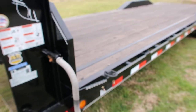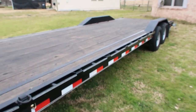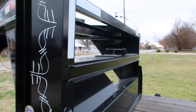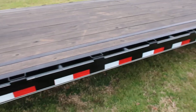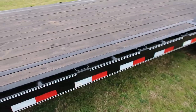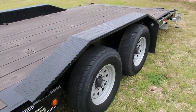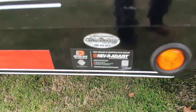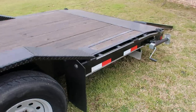Working our way back, it comes with rub rails. I added these D-rings and a receiver tube up front. It's got 16-inch centers. This is just the cheapest wood floor they offered. Drive-over fenders, and Dexter brand axles — you'll want the Dexter brand, that's the go-to. I added the mud flap.